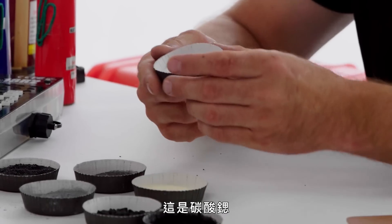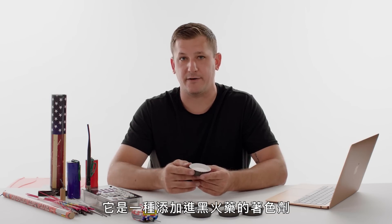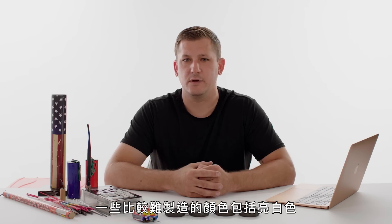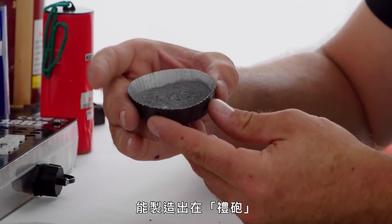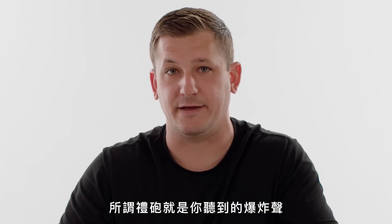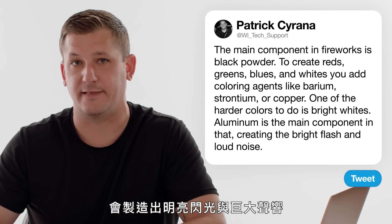This is strontium carbonate — a coloring agent added to black powder that's used to create the red color. Some of the more difficult colors to achieve are bright whites, which require a lot of magnesium and titanium. This powder here would be an aluminum powder, which creates the loud bangs and explosions in salutes or reports. A salute is just the bang that you hear — aluminum is the main component in that, and it creates the bright flash and the loud noise.